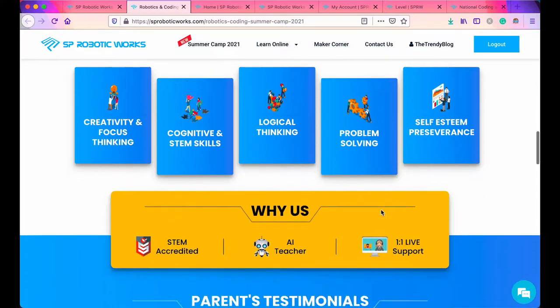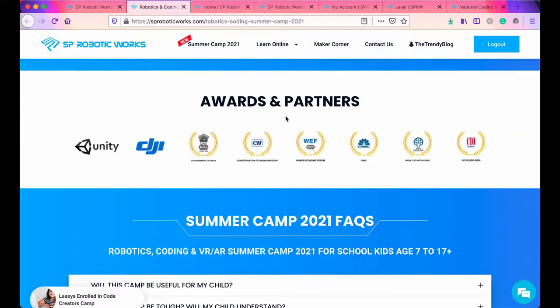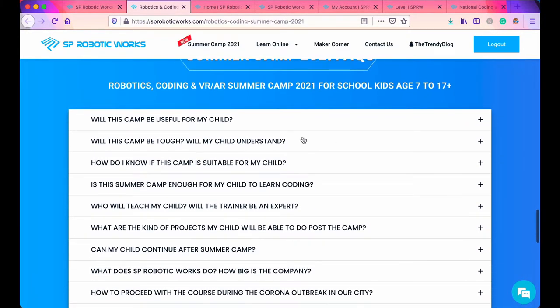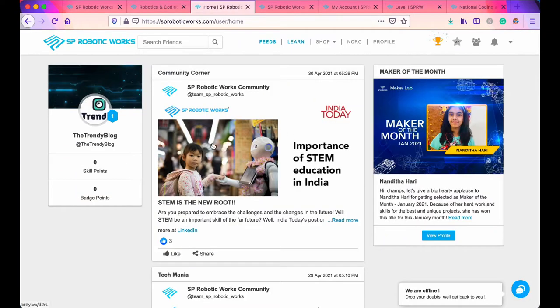Here you can see awards and partners — DJI is known for their best drones and Unity for gaming. They have also got recognition from the Indian government and other organizations. There are some FAQs for this summer camp which you can check out and read.